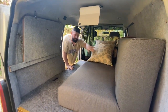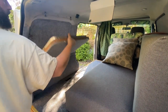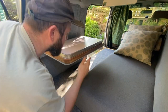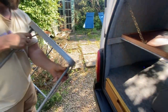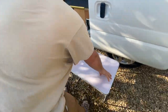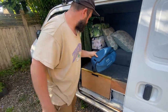It can also be set up as a single bed. There is a wall-mounted pop-out table with another table inside. And behind each seat, we have foldable chairs which I've already assembled — they're just over there.